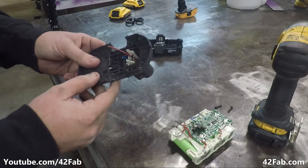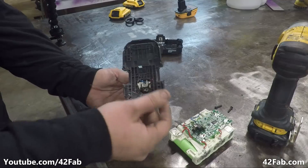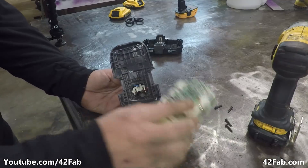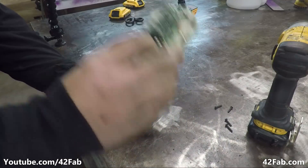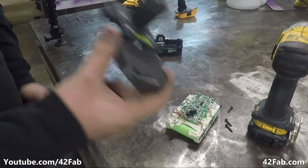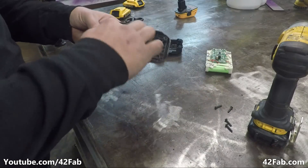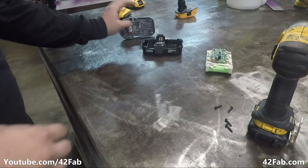Now what we have are red and black — that's positive and negative — and this blue wire which connects on the board to a resistor that's grounded. That resistor allows the charger to know what kind of battery this is. We don't care about that so we're just going to tuck that wire out of the way.